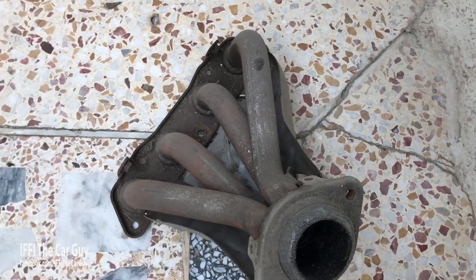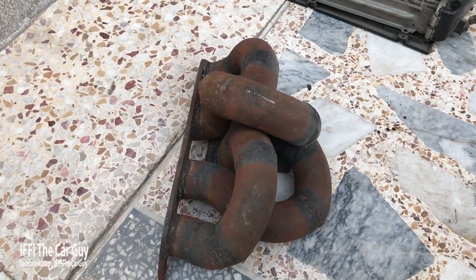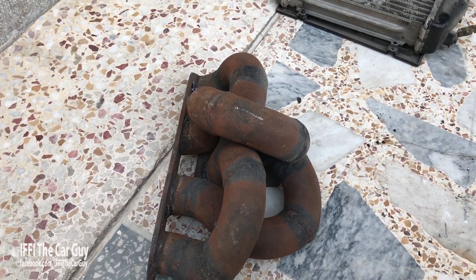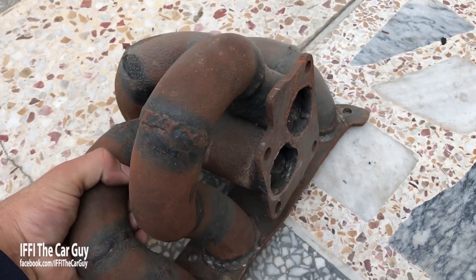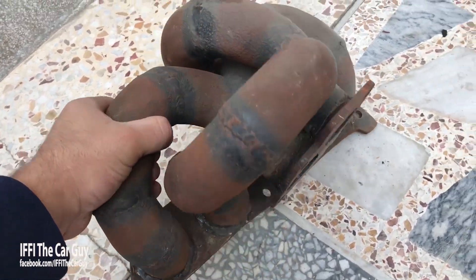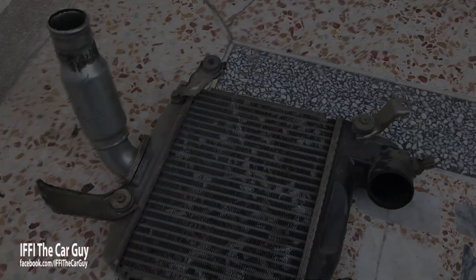Yeh hai 1ZZ ka stock header jo ke factory se aata hai 1ZZ ke saath. Aur yeh hai customized header jo ke humne turbo mount karne ke liye banaya hai 1ZZ ke saath. Aur yeh hai intercooler. Meri baas tamam parts available the aur project ke liye ready tha.